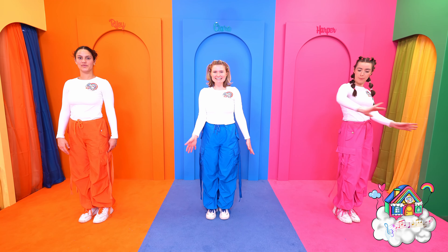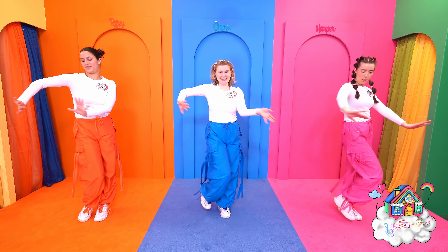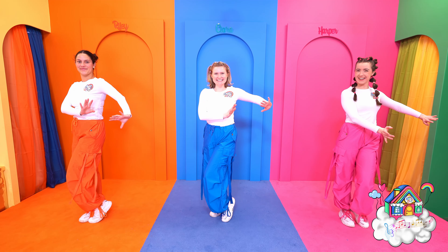Then we twist our knees while pushing our hands from side to side — 1, 2, 3, 4. Great job!